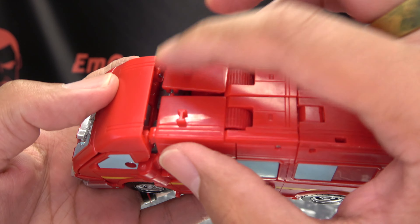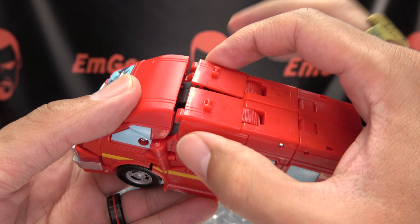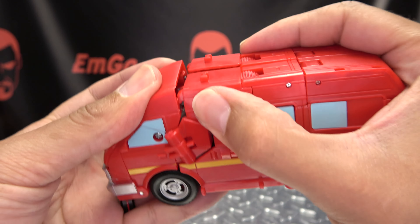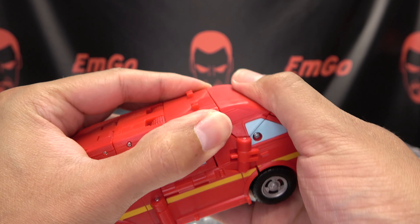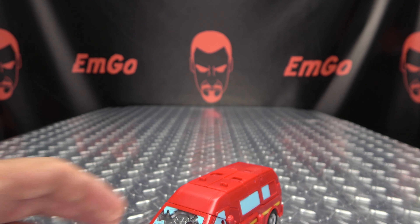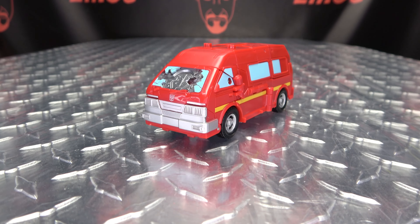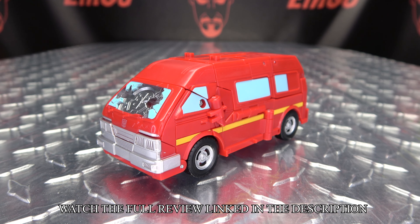Now you want to bring this entire assembly up. This part's a little tricky — basically what you're doing is pushing down on this and just pulling up on this. Just pull this up and push this down and it should pop in. Get everything nice and closing, and there you go — there you have Ironhide in his alt mode.